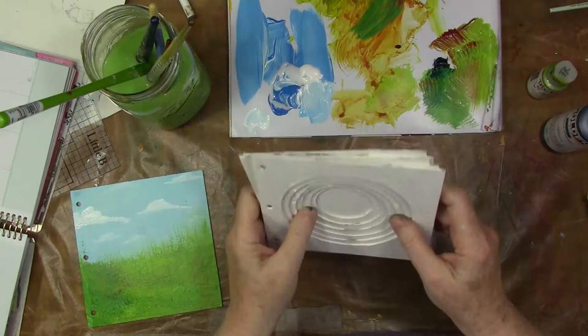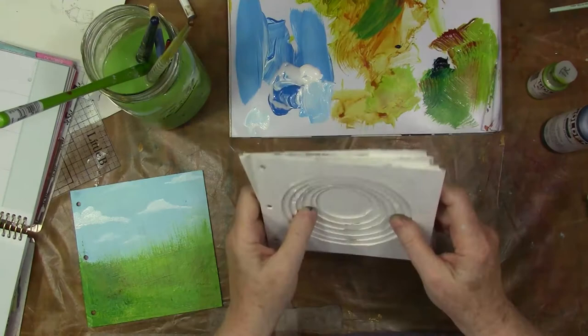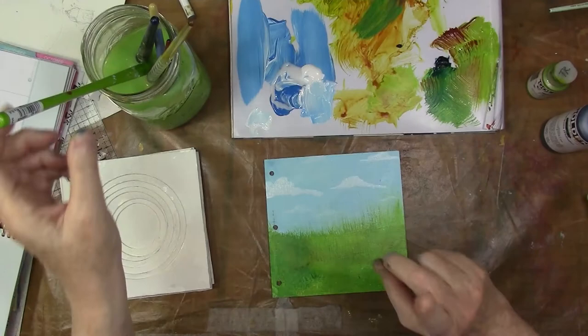You can see how I gessoed this all pretty sloppily. Probably could have done that neater, but I don't. And here is an example of the painting style technique I'm going to show you today.